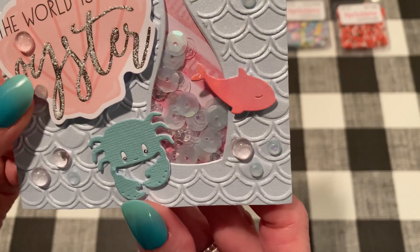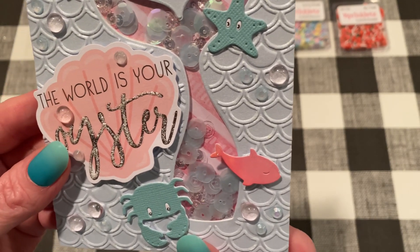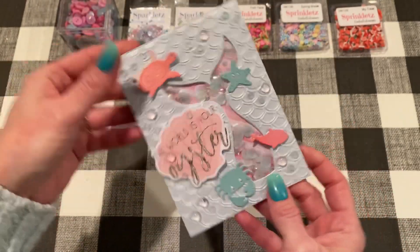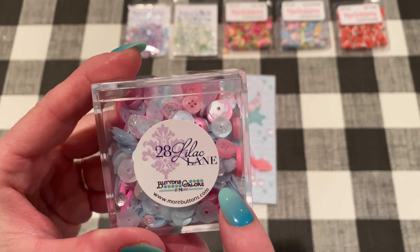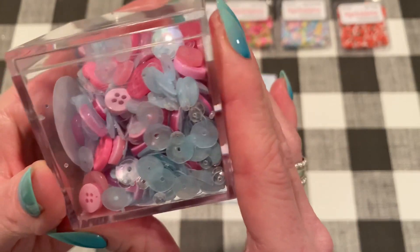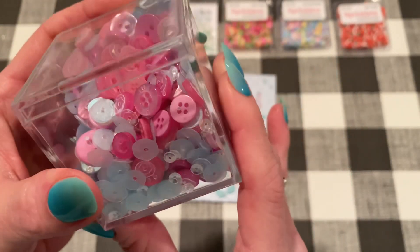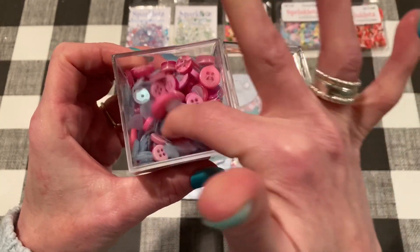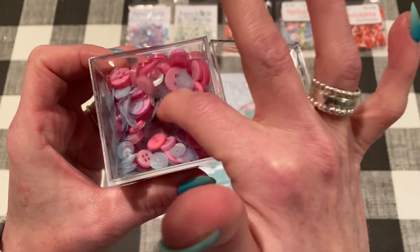In the tail, I used some really pretty sequins. As you can see, there's sequins of different shapes — larger opaque ones, smaller clear ones, some iridescent ones. There's also some seed beads in there, which are always good to add to your shakers to help things move along. And all the shaker bits come from this cube. This is by 28 Lilac Lane, which is a Buttons Galore company. This one is called Springtime in Paris. It comes with buttons, sequins, seed beads, all different sizes and shapes of everything. And the colors in this one are just so pretty — aquas and pinks and lilacs and clear. It's just beautiful.